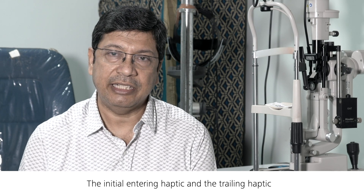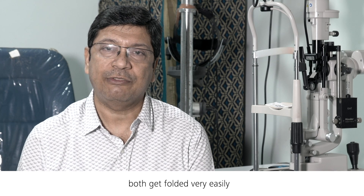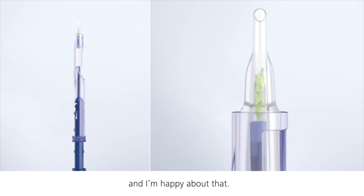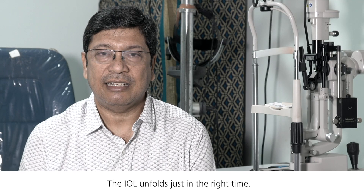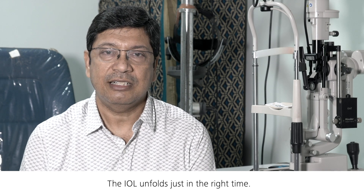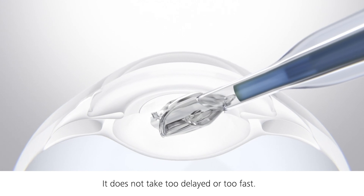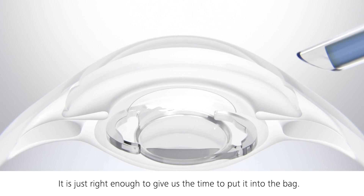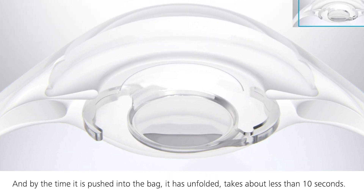The leading haptic and the trailing haptic both get folded very easily, and I am happy about that. The optic-haptic junction makes it easy to hold and push in. The IOL unfolds at just the right time — not too delayed and not too fast. It gives us just enough time to place it into the bag, and by the time it is pushed into the bag, it has unfolded. It takes less than 10 seconds.